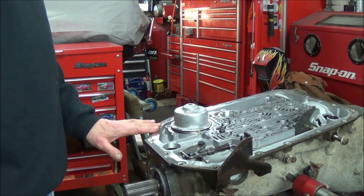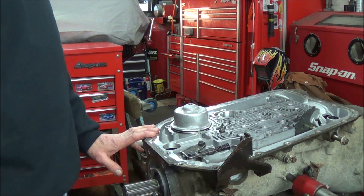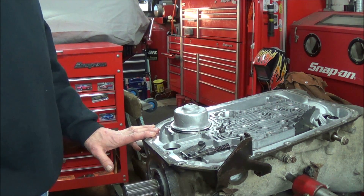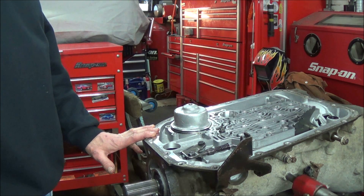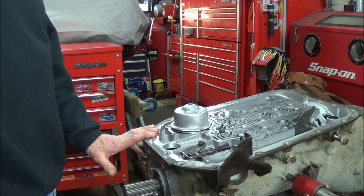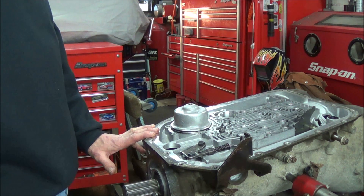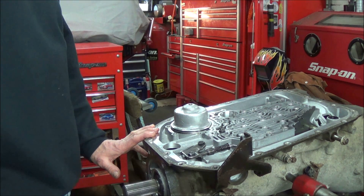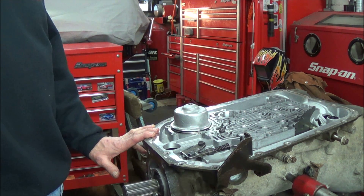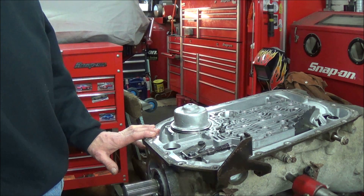I've got a 4L80E on the bench here that was rebuilt by somebody else about 15,000 miles ago. The transmission developed a reverse issue. I've gone through it, taken it apart, and haven't found anything really concrete except there seems to be some issue possibly going on with the valve body stuck check ball.